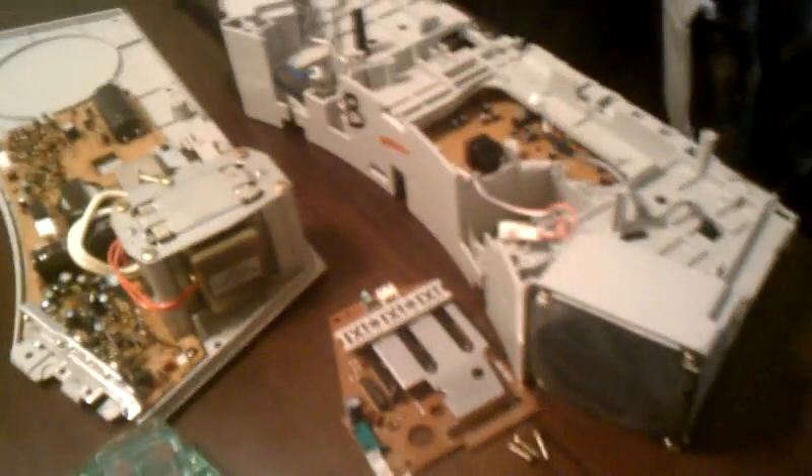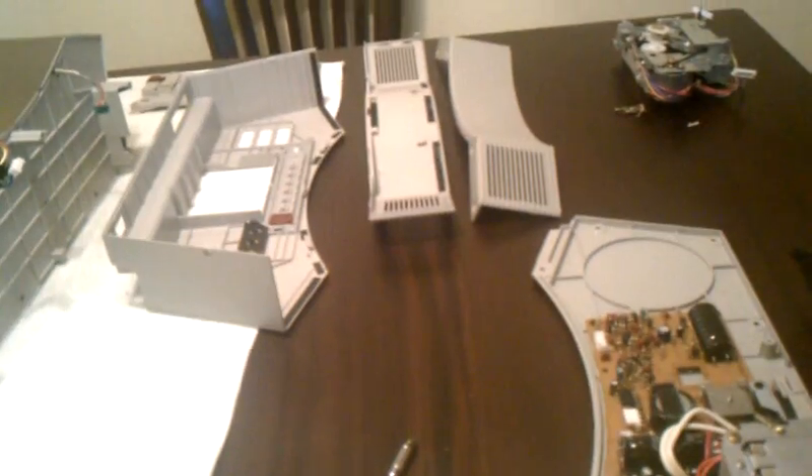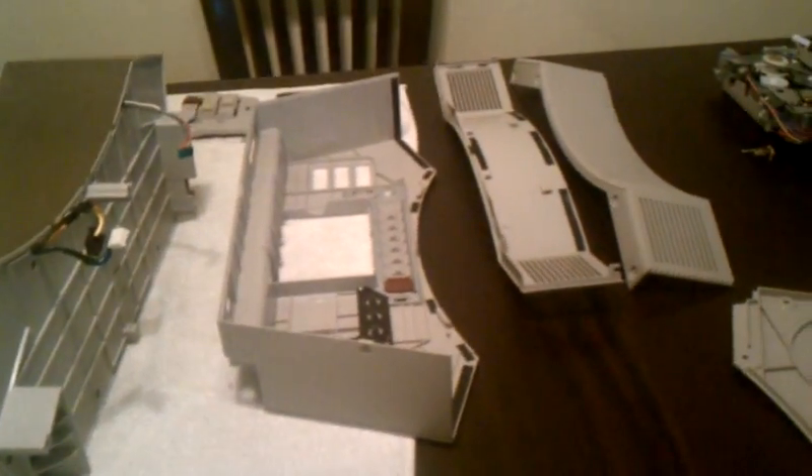I'm just going to clean up the parts. I got it from the flea market two days ago for $70 to $80, and it works.